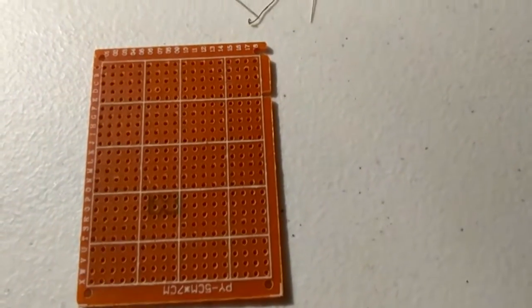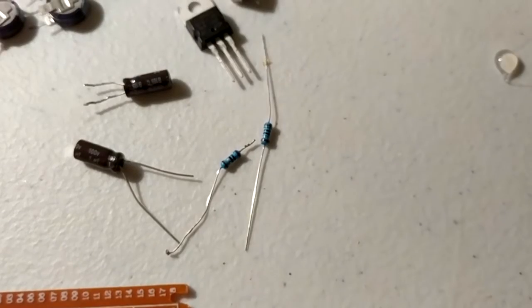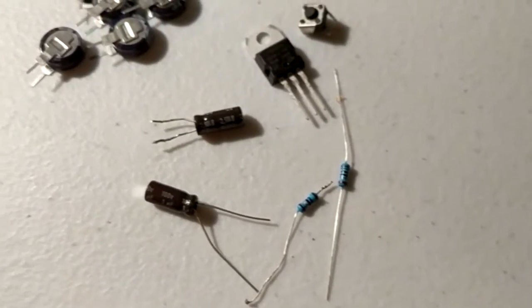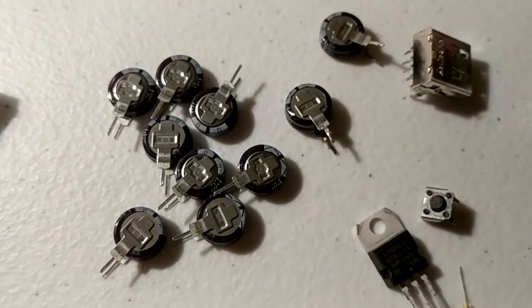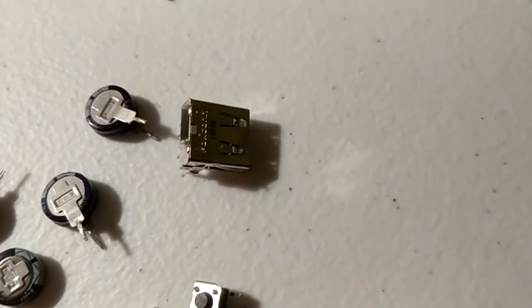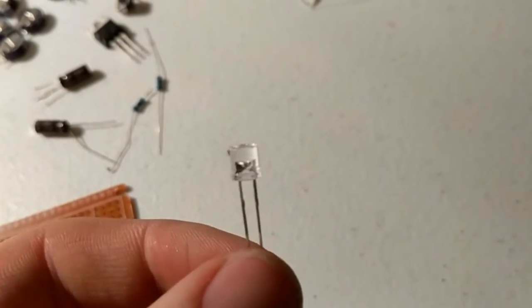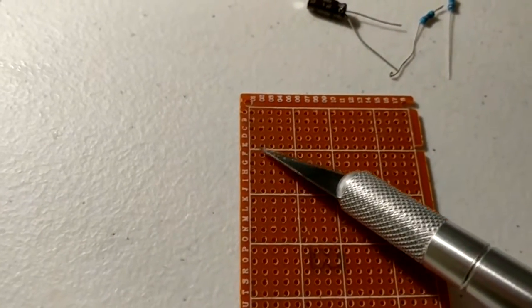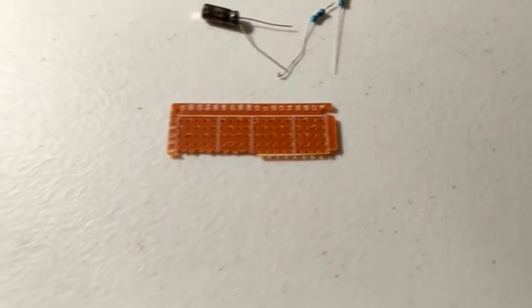What you'll need is a prototyping board like this, a 1k resistor, two 0.1 microfarad capacitors, a 5 volt voltage regulator, a push button, some ultra capacitors, a USB port, and of course you'll also need an LED. First you'll want to take your prototyping board and an exacto knife and score along an edge like this.